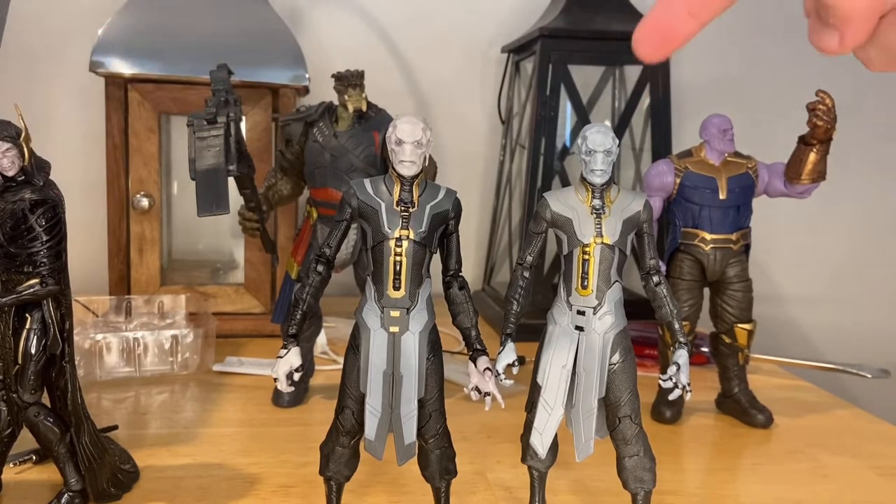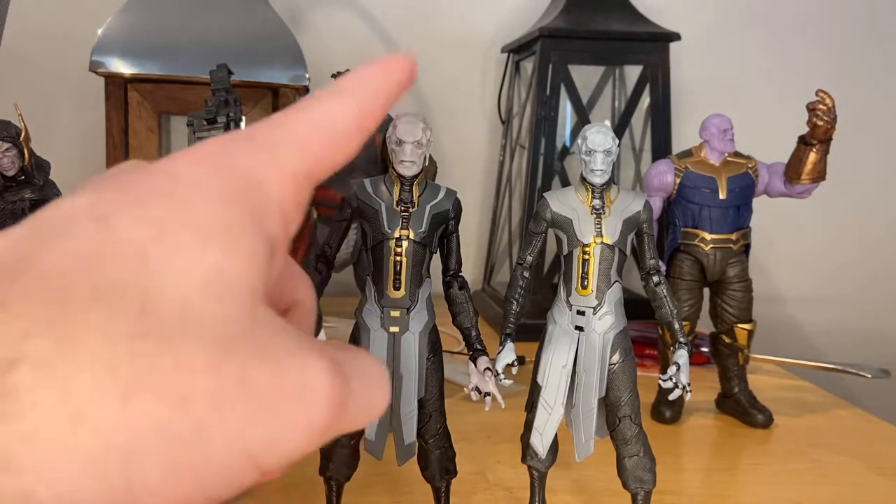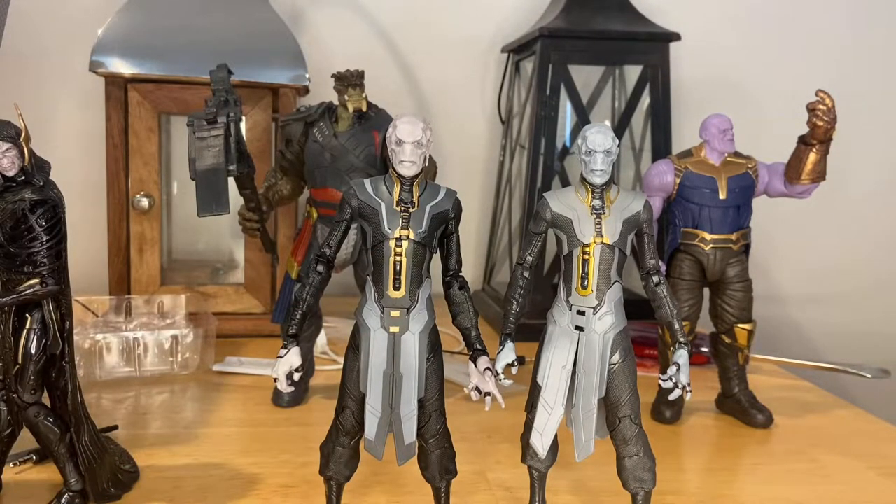Here's the new Ebony Maw next to the one from the Armored Thanos Build-A-Figure wave. I do prefer this one mainly because I think the skin tone is a lot more accurate and the outfit is a lot cooler.